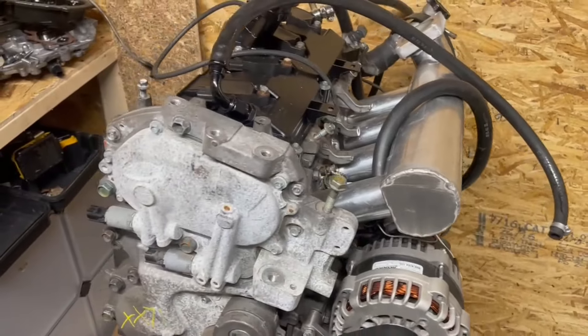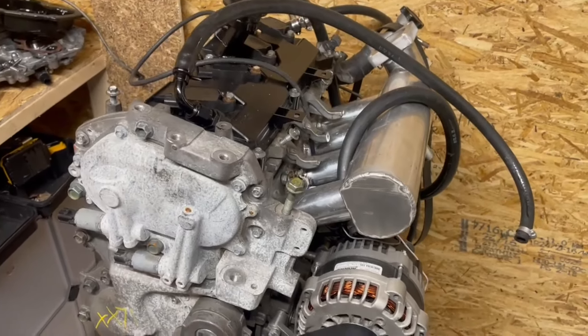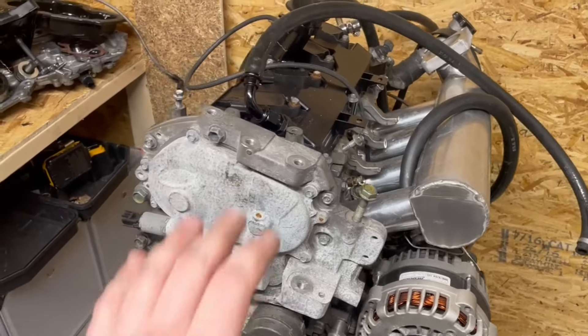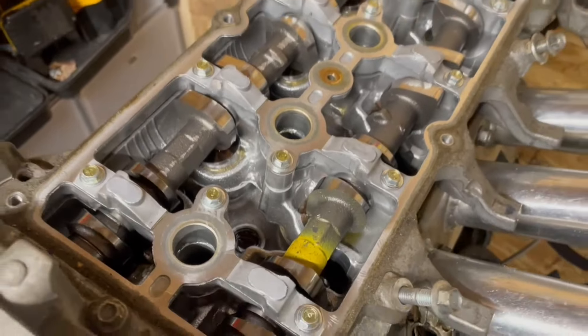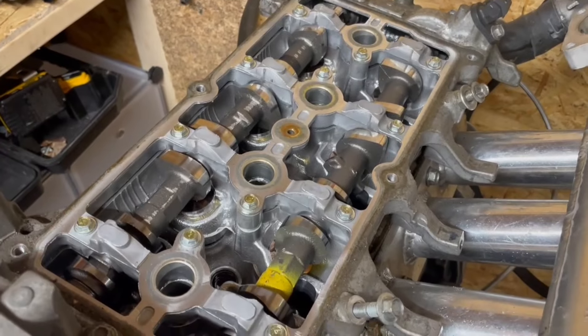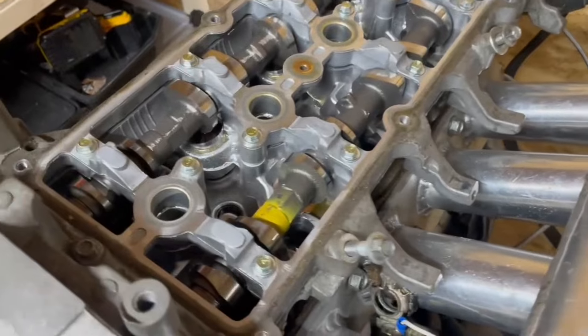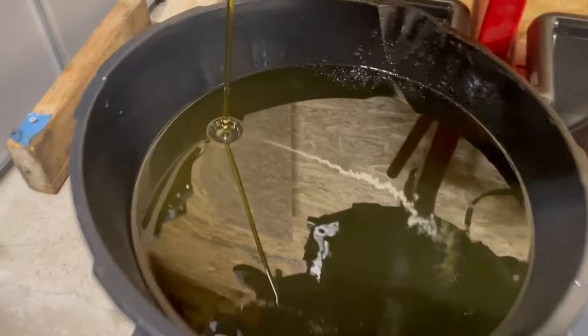It's been through about 30 drag strip passes and about 300 dyno pulls worth of testing with standalones and other parts. So we're going to tear the engine down. Everything in here looks good — there's no sign of coolant in the oil, and the car was able to do up to about 40 pounds of boost or about 500 horsepower pulls after we lifted the head, which means everything went back to where it was. Engine oil looks good.